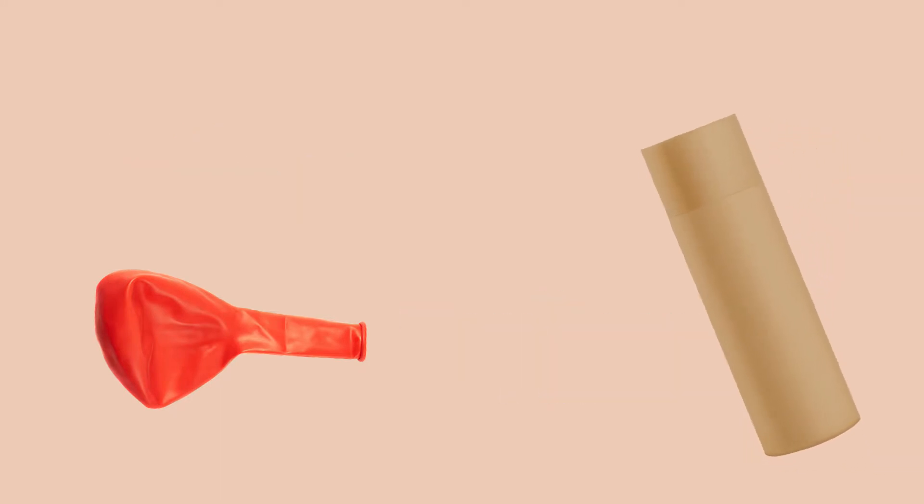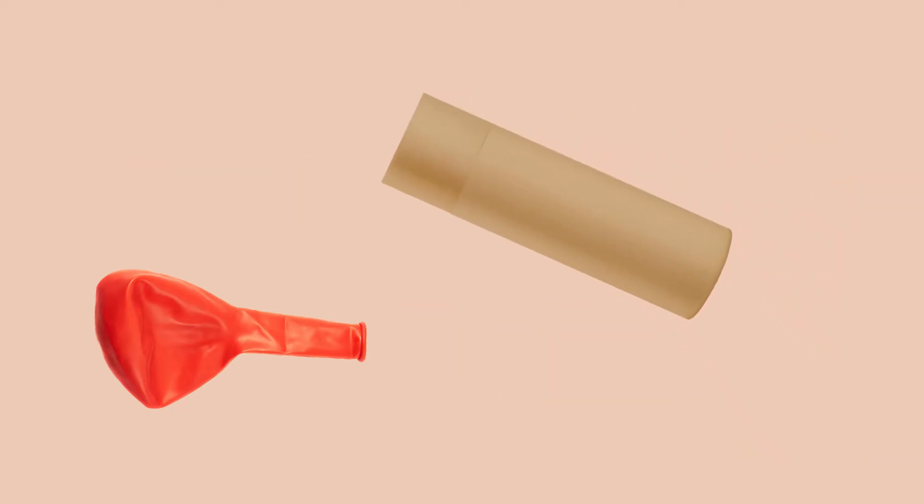All you need is a balloon and a cardboard tube. Take a cardboard tube like that of a toilet paper roll.